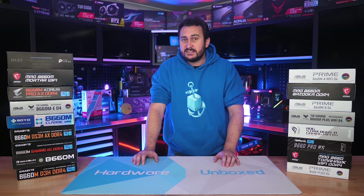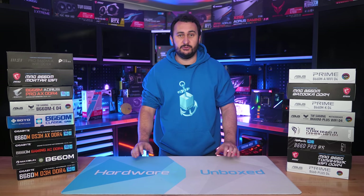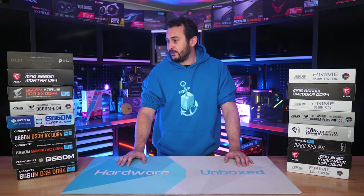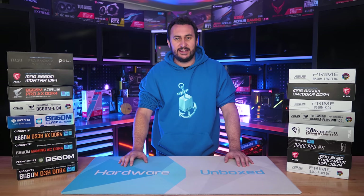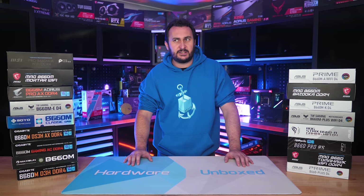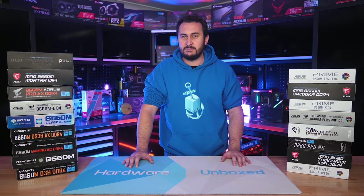That's going to do it for part one of B660 VRM thermal testing. If you enjoyed this video please give it a like — it took over a month to complete all this testing and we had to purchase a lot of these boards, as companies like ASUS don't want to send out their budget models. Around six out of the ten boards featured were purchased directly, so a big thank you to our Patreon and Floatplane members for making that possible.